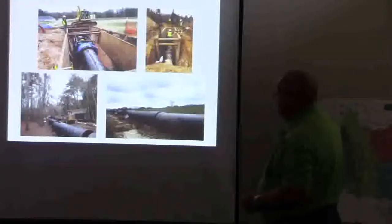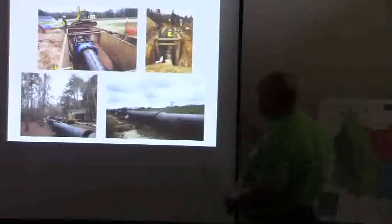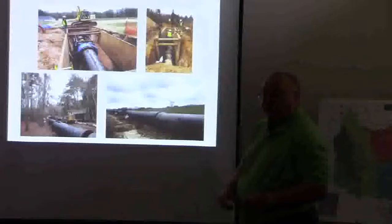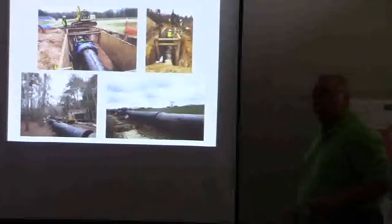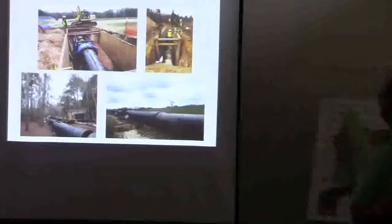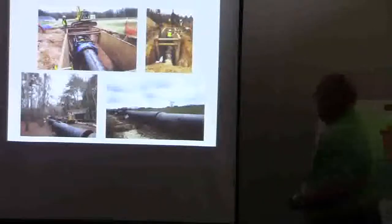And the force main — there's a map I think coming up that shows you the size of the pipe. It's ductal iron all the way until it gets under I-75, after jack and bore under I-75, and then it goes into an HDPE fused pipe after that. The reason it stops along one side is because that's the highest pressure, and that pressure gradient drops once it gets past I-75, and then it goes into an A-55.